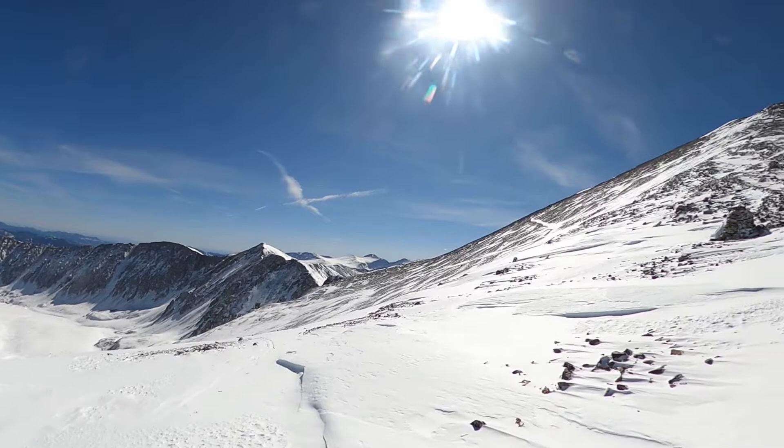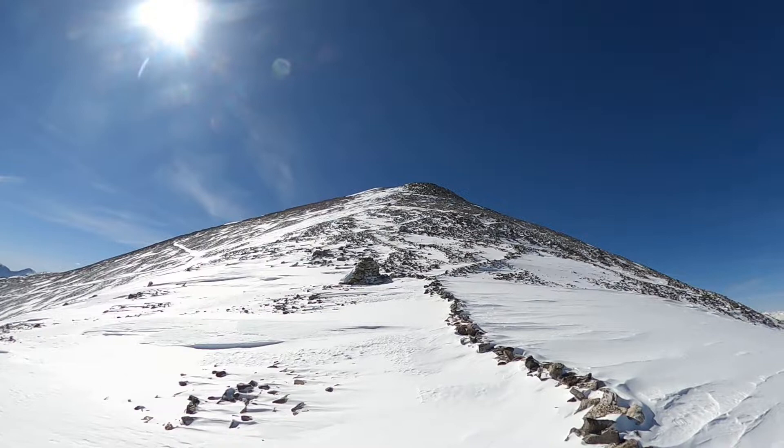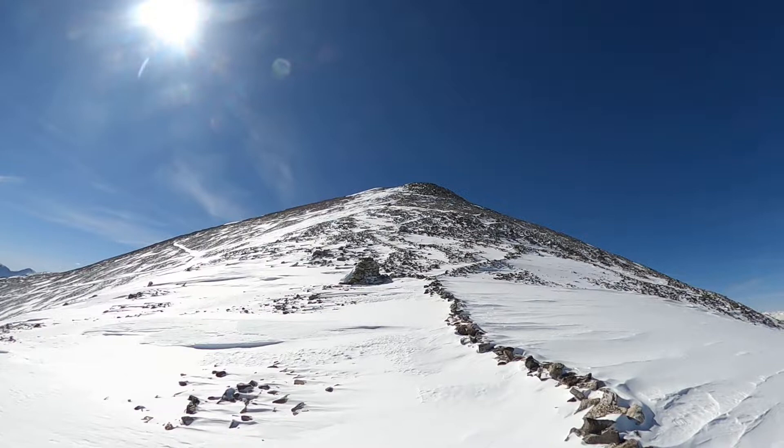Here we are — we've crossed up the ridge, we're now on the summit ridge, and there is the top of Grays. If you're really tired and just looking to bail out, that's going to be right in front of the site.